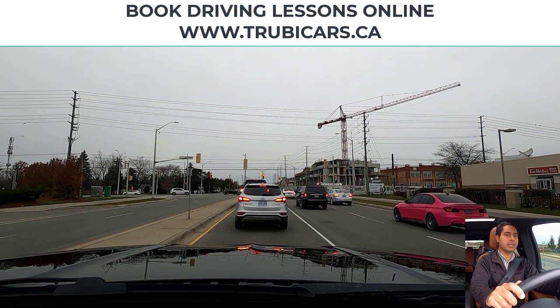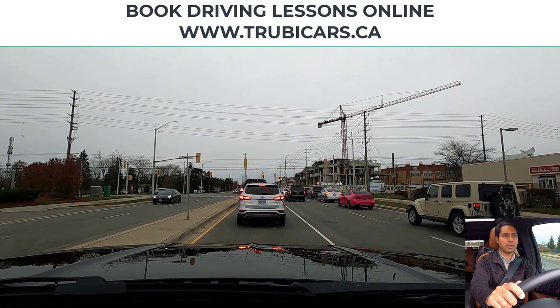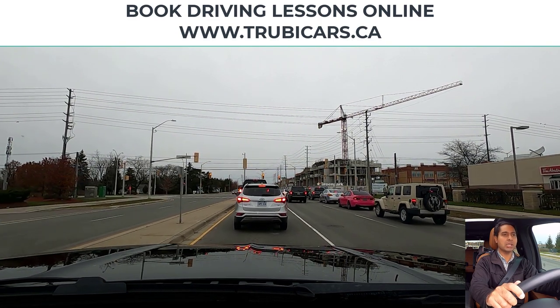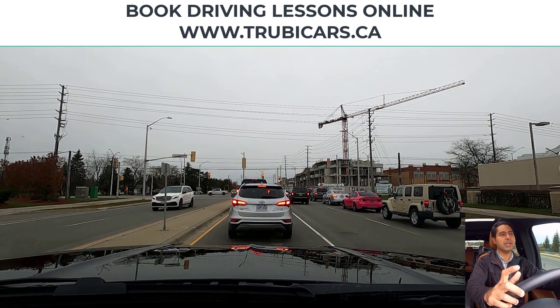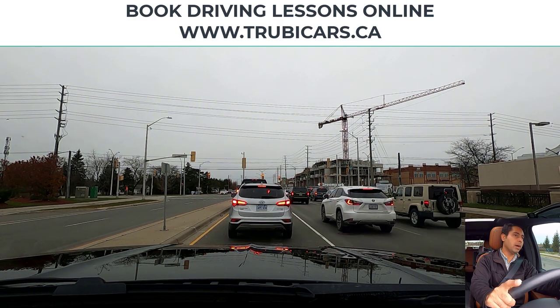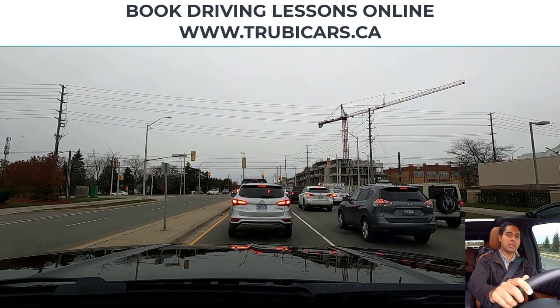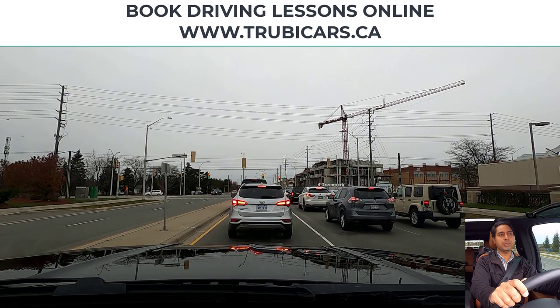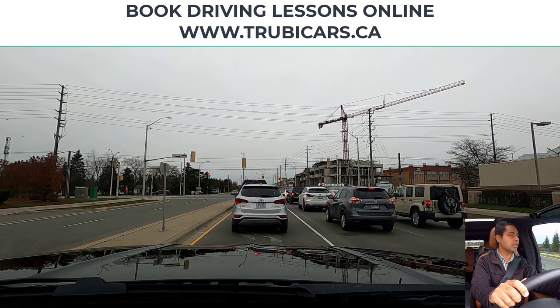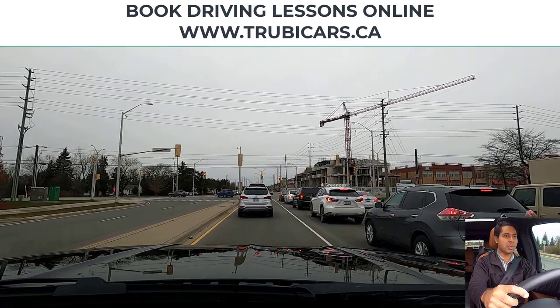Looking at the intersection now — there could be a green arrow for the left-hand turn because we can see four circles, so most likely there's going to be a green arrow. But we appear to be the fourth or fifth car, so by the time we get to the intersection the arrow may change to amber — that's something we have to be careful about. Looking in my rear view mirror, there's only one car behind me and they're maintaining their space, which is good.